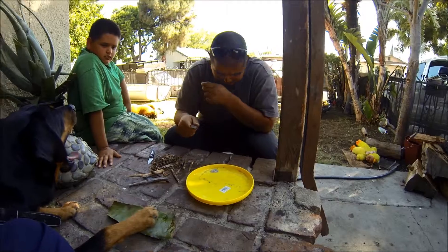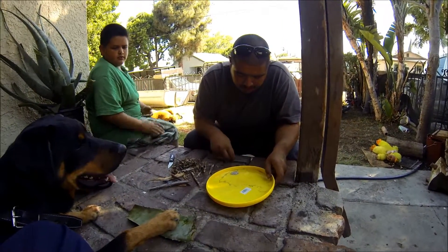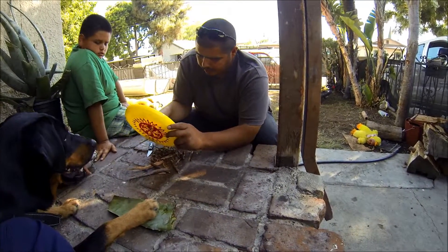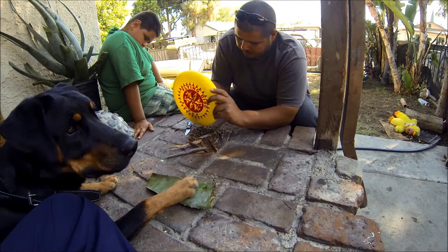Fire starting with a magnesium stick. Shaved up some of the magnesium off into this frisbee here. Better put it on the surface, pile it up and then bunch it up on your tinder using dead leaves, dead trees and what not.